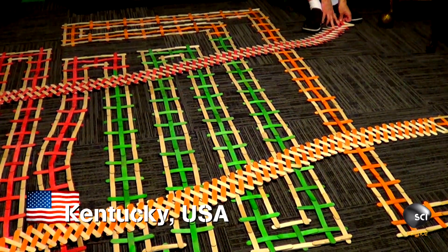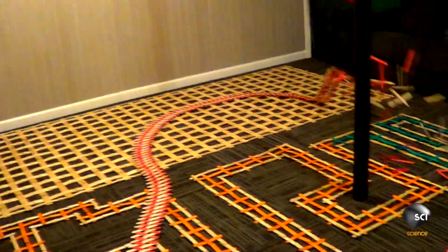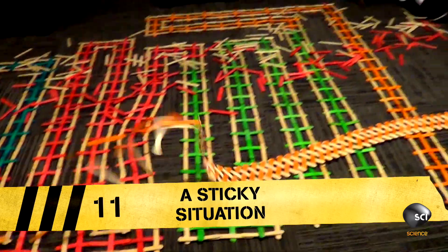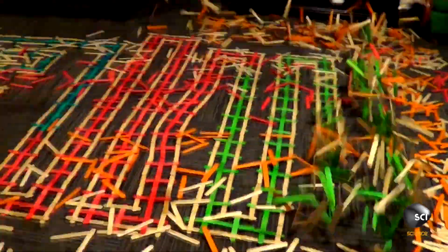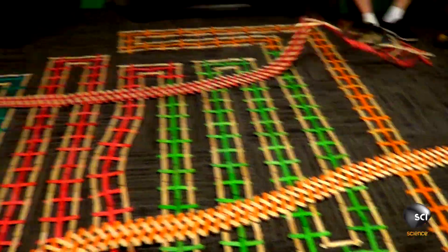At number 11, it's a fantastic clip. This is a stick bomb made from 13,654 sticks that Chris Shuler built in his Kentucky basement. That was amazing — I never really knew this was something you could do.